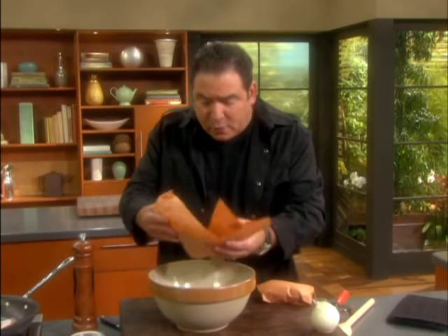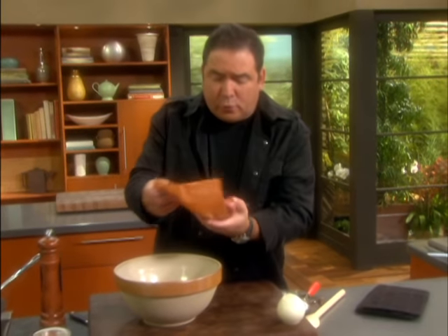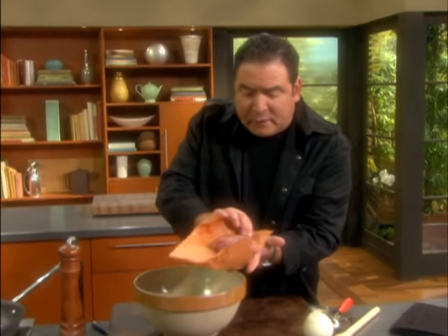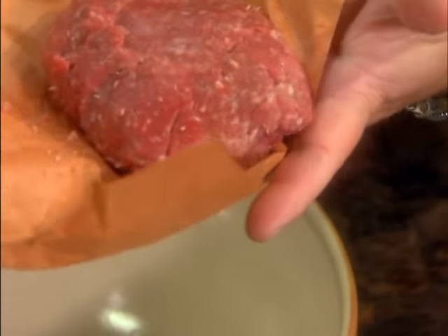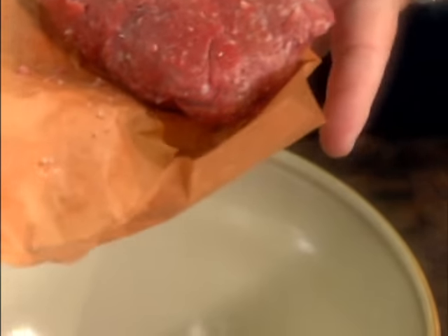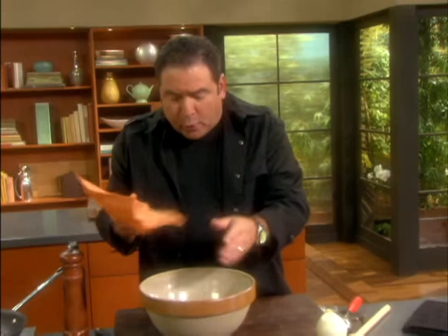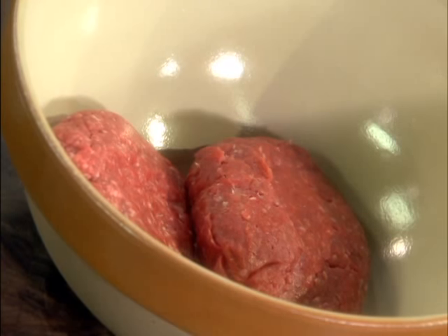I'm using a little bit of chuck and then I'm going to use a little bit of ground sirloin. Now sirloin is very lean with hardly any fat. This that I actually bought today was 93 percent lean. I have bought them up to 97 percent, which means that's only three percent fat. You're not going to get a real good burger unless you have the right amount of fat in there. You've got to have some.